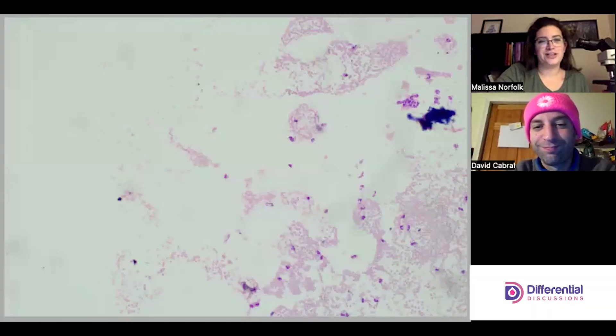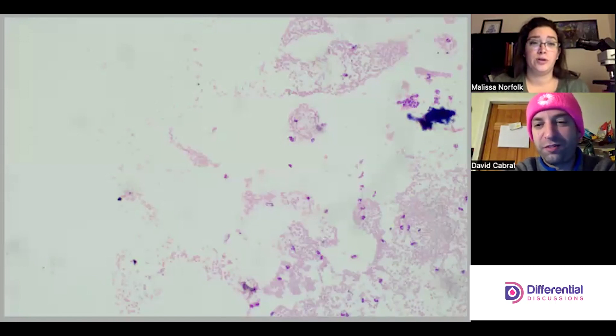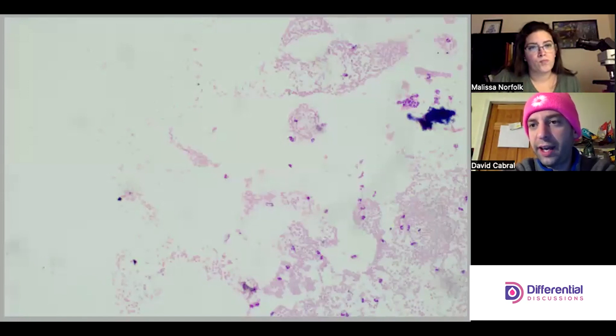Hello and welcome to Differential Discussions, I'm Melissa and I'm Dave. We're going to start looking at our serous fluids, beginning today with a pleural fluid. Dave mentions he's excited about these, noting they're a more consequential category besides CSFs, and points out they have a bloody one.